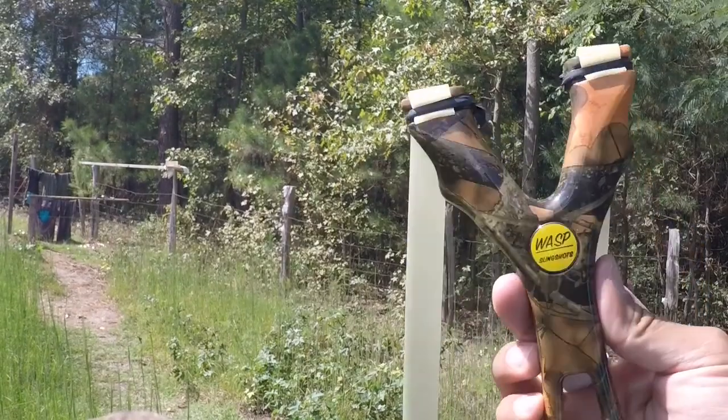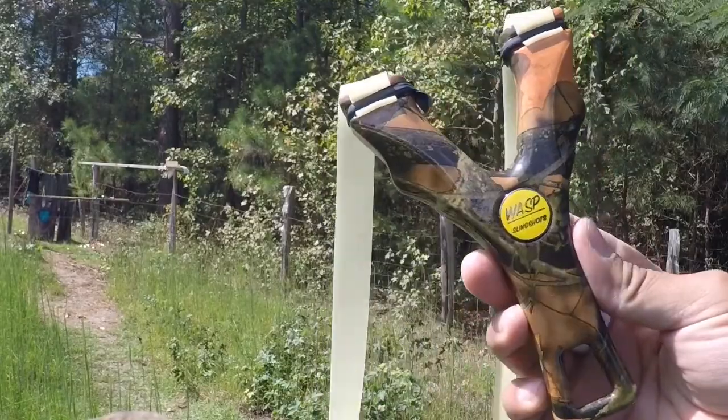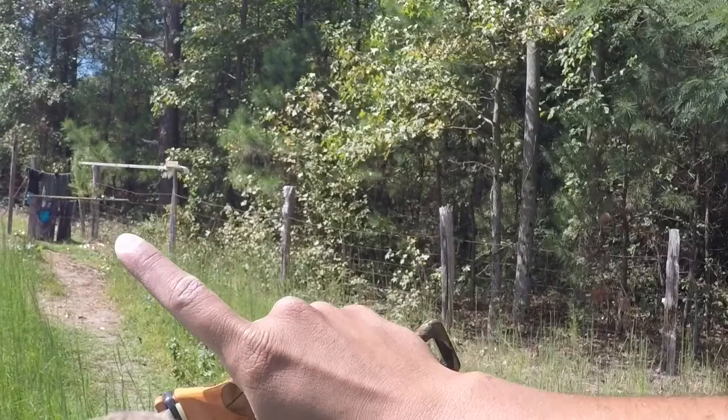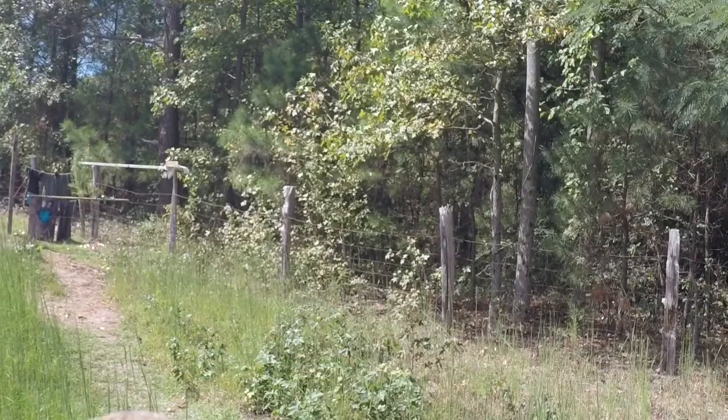What's up you guys? I'm out here with my camo delta wing today. It's a really nice finish on these. I don't see too many videos with the delta wing, so I'm going to start shooting mine a little bit more. I have the 25 and the 40 mil wasp targets over there. I'm going to take a few shots at them.